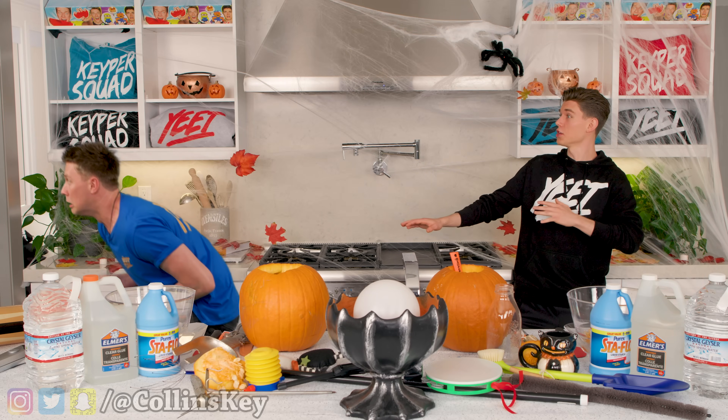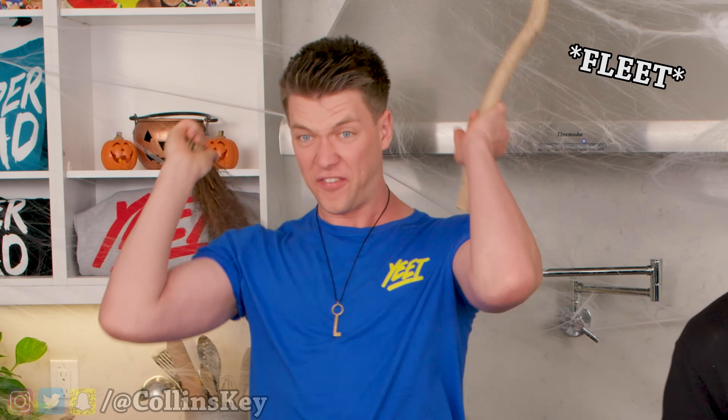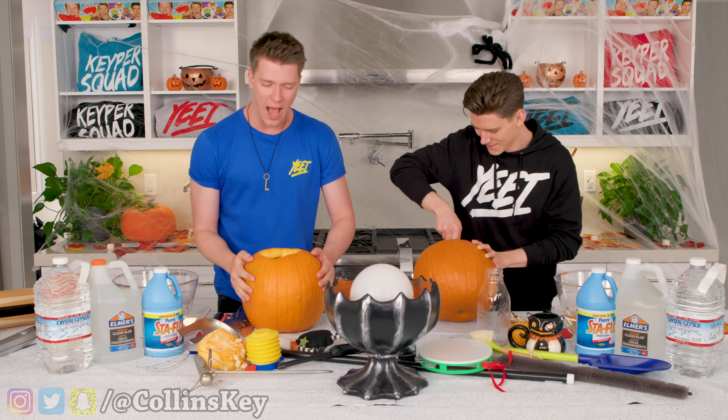Whoa, dude, are you okay, bro? Oh man, oh no, what happened? I broke my Dingus. It's fine. All right, now it is time to carve this out right now, so let's get in here and let's get juicy.